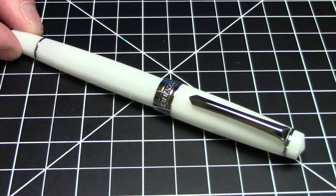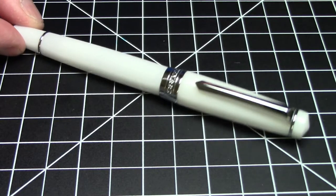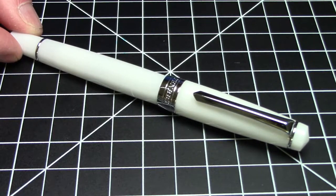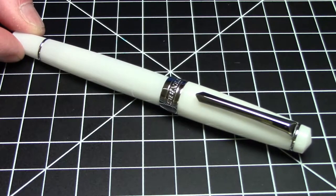Greetings Pen Pals. We have another pen from PenBBS today and this is a little bit different in that it's one of the very few piston filling pens from PenBBS. They really don't do much in the way of piston filling pens. This is a PenBBS model 309.